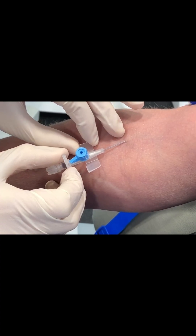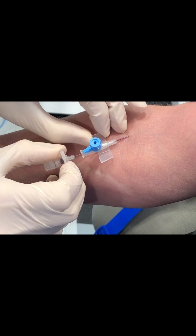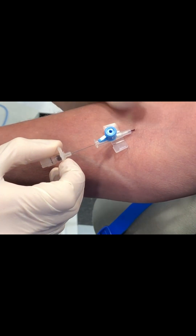See that flashback? That's blood. Then when you advance the cannula into the vein, keeping the needle still, you get a second flashback in the catheter itself — that's the tube going into the arm. Then advance the cannula all the way to the hub.